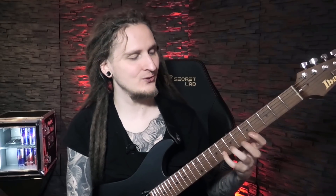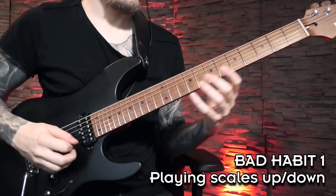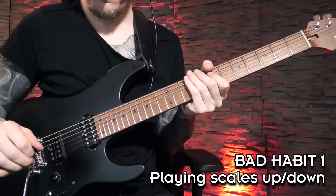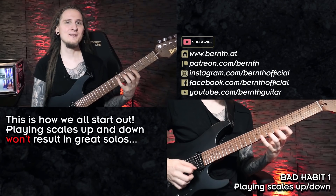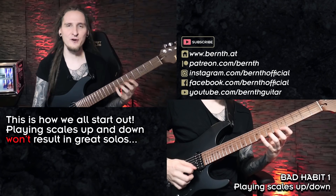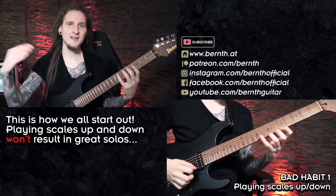Okay, simple enough — I think all of us have tried to improvise over a track like that already at some point. Let's start by checking out the very first common bad habit. This is probably how my very first guitar solo sounded like. This is exactly how it sounds when you try out a completely new scale or scale position that you just learned. After you play the first three or four ascending or descending notes, the listener will be able to tell where this is going.